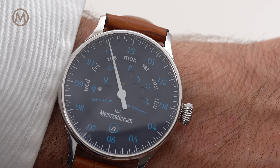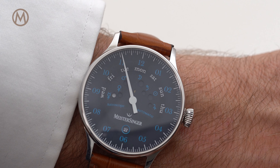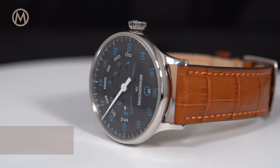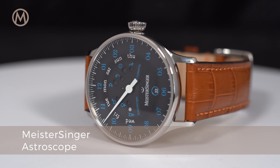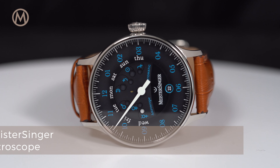Hi everybody and welcome to the Monochrome Watch Reviews. Today we review a watch that is unusual and original on multiple levels, a watch that displays the time and its complications like no other watches: the Meistersinger Astroscope.